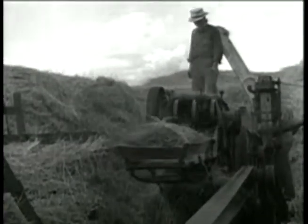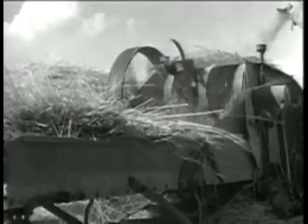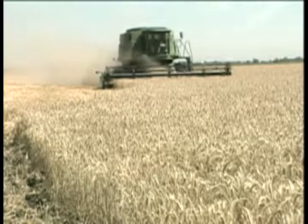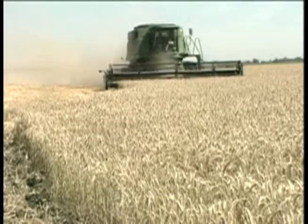Originally, it would take a farmer more than 64 hours of labor to plant, cut, and thresh one acre of wheat. Today, it takes farmers less than three hours to do the same amount of labor.